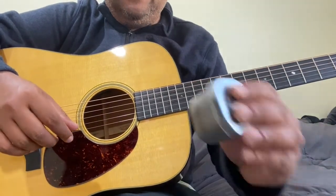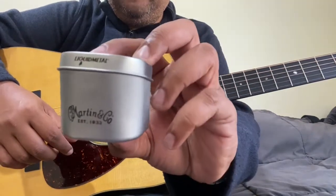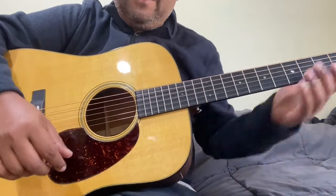That's the comparison of the Martin liquid metal bridge pins. Hope you found that useful.